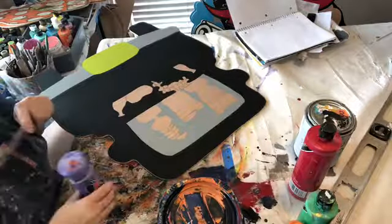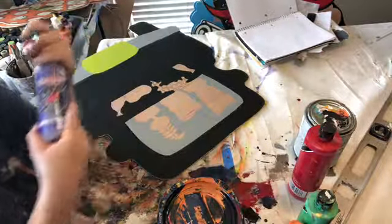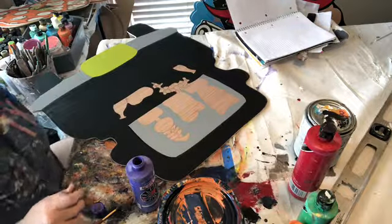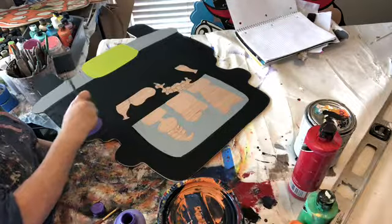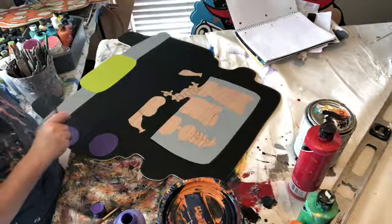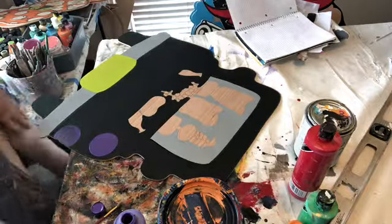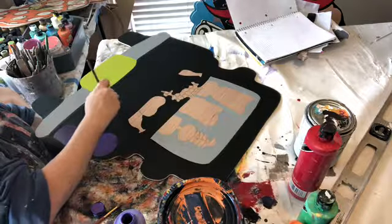Now I'm going to take a round brush and we're going to take our purple. There's no rhyme or reason to this — you just do it where you want. It does not have to be a perfect circle, doesn't have to be filled in perfectly either. Stop real quick and squirt a little bit of purple on your plate, then take white and put just a tiny bit in there because you're going to need a light purple. Back with our polka dots.